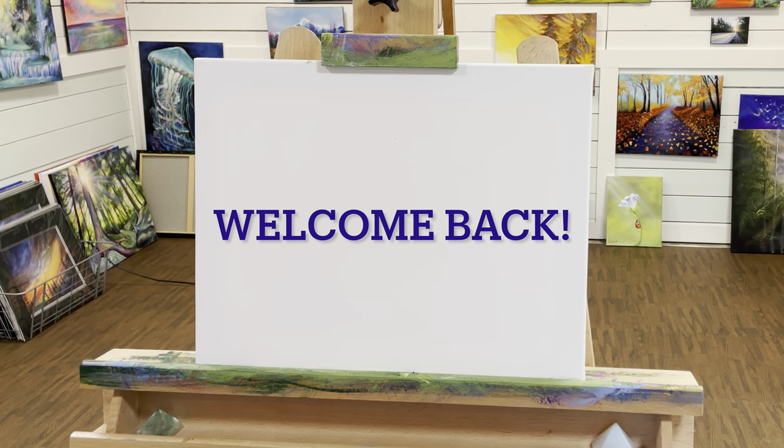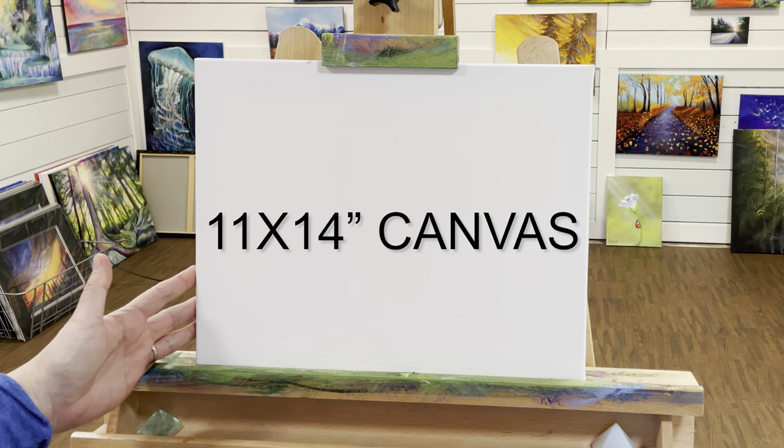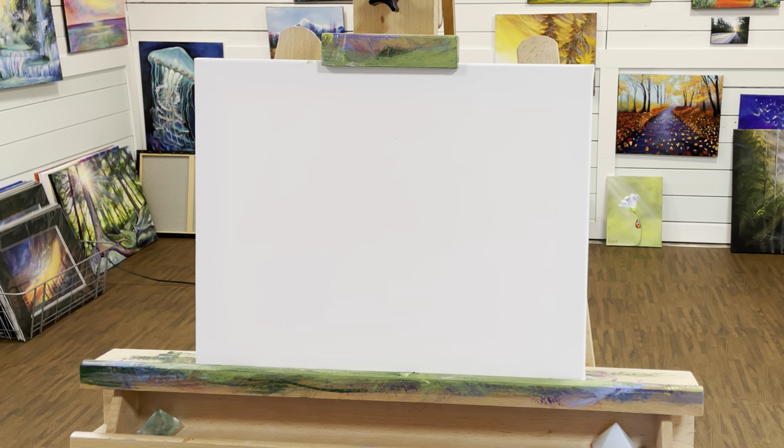Hi guys and welcome back to my channel. I'm so excited to show you how to paint this flamingo landscape today. We're going to be working on an 11 by 14 primed and stretched canvas. Here are the following colors and I'll be posting them all below in the description of this video as well.